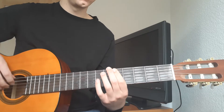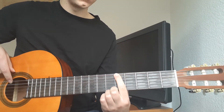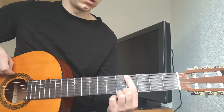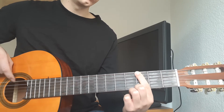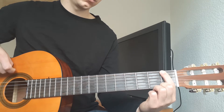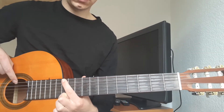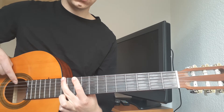Alright, so that bass intro — you can play on the guitar as well if you want — starts on the 5th fret of the E string, and then you move down to the 4, then to the 3, then to the 2, then stay on the 1, and all the way up to the 12. Play twice, and then go 10, 10, 12, 10, 12, 12.